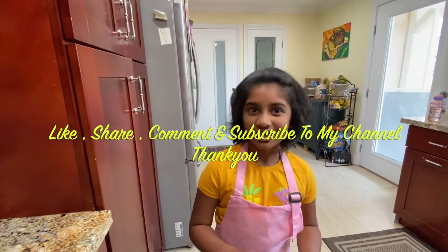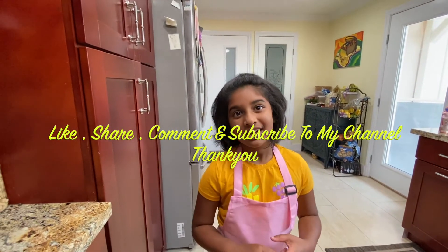I hope you all liked this video. Try the recipe and give your feedback. Don't forget to like, share, comment and subscribe to my channel. Until then, bye!